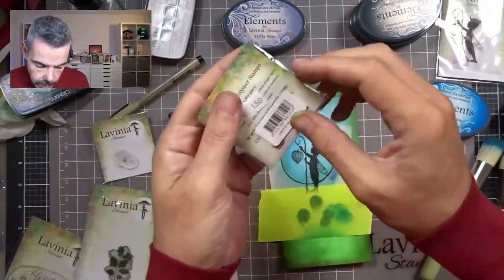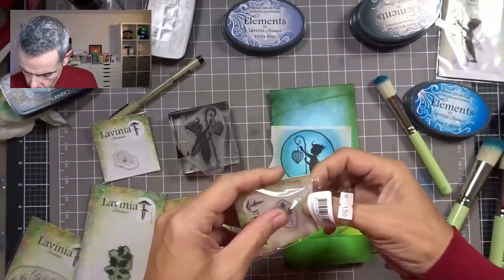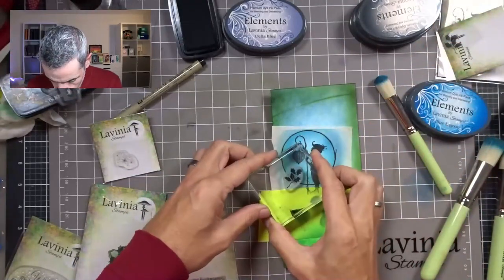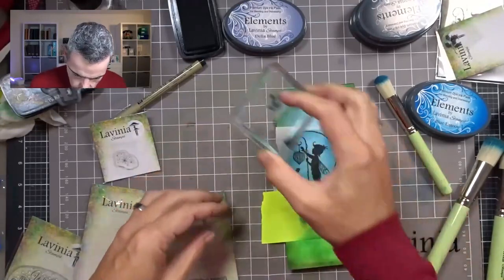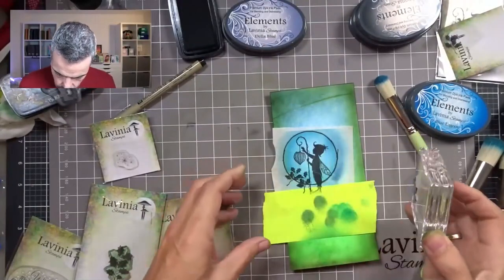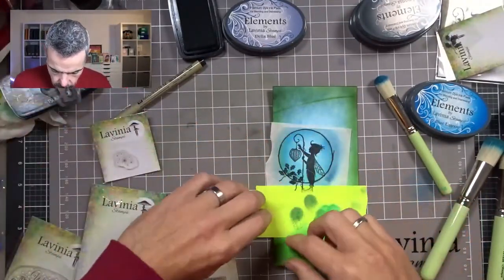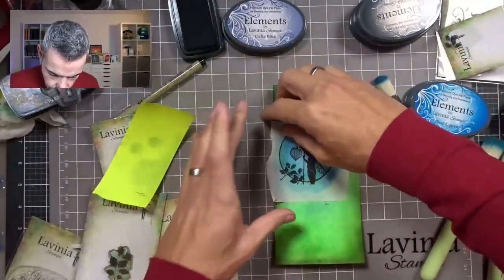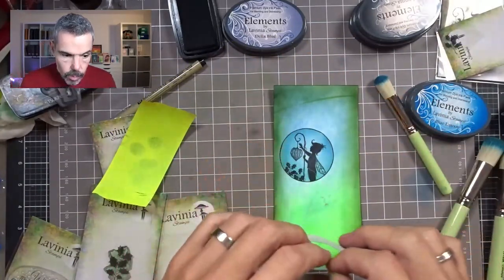Now I've got these little holly leaves here that I want to use as well. Once I get going I get these ideas — I just want these to come in from the bottom. There we go, that's the first bauble. Peeling this off, and there's the first bauble. Now I'm going to do another one.